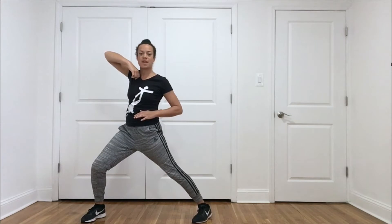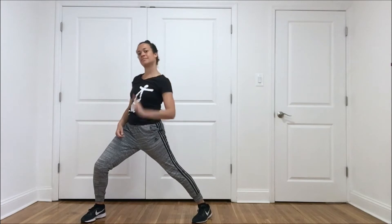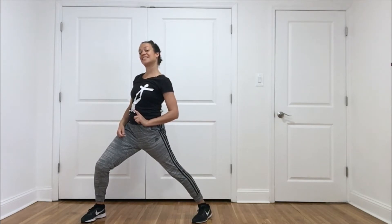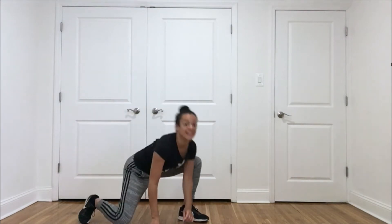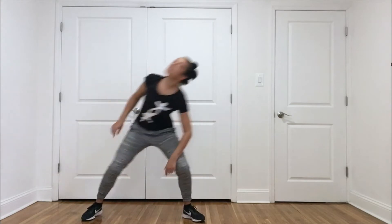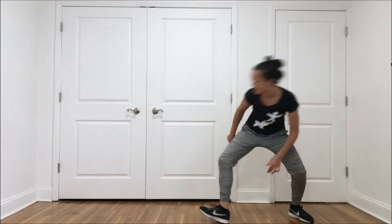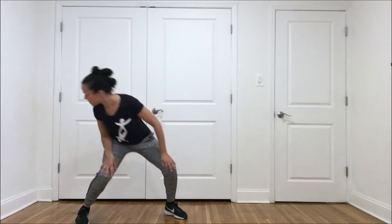Pick a new body part to lead with. This time I'm going to lead with my ear. What about you? Leading with that body part — how many ways can that body part move? My ear can't really move, but it can lead me through the space.